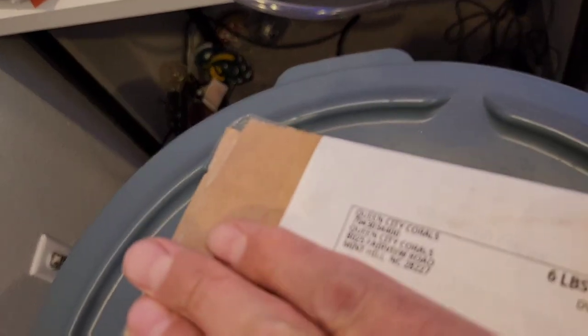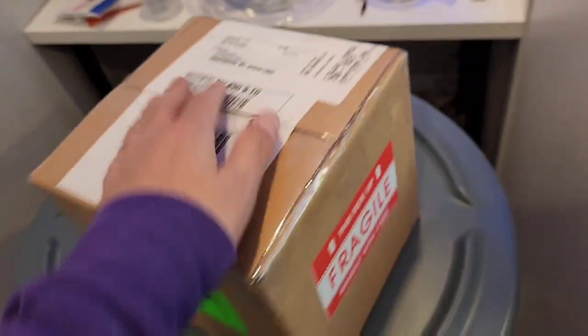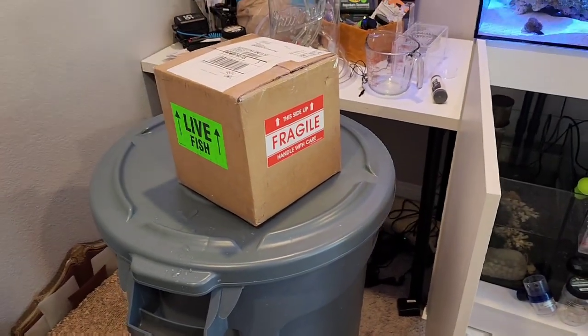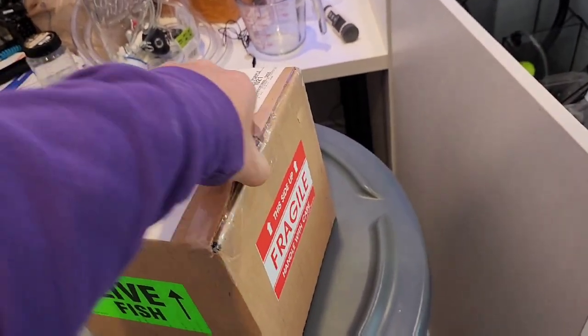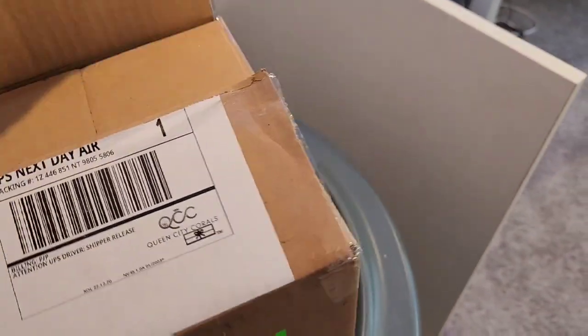Anyway, we're going to do a little unboxing. We've got Queen City Corals — I jumped on their New Year's and end-of-year sale and bought a bunch of stuff. So we're going to go ahead and jump into this right now. I got the box open here, let's get this open.